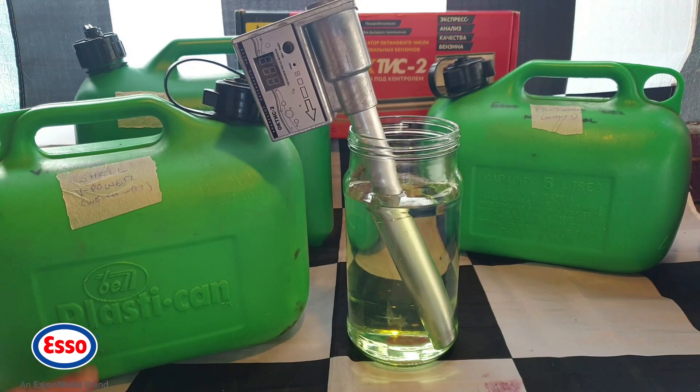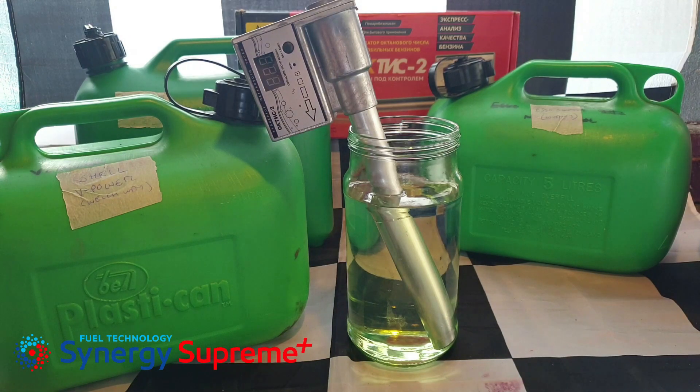So to summarise: Shell V-Power is 99 advertised, Tesco Momentum is also 99 — both of these I've tested and both exceed it. Then Esso Synergy Supreme 99: the first time we tested it was 97 RON, and these two samples from two different garages, collected about a week to a week and a half apart, are both showing 93 RON. Let's take a look at the old sample of Esso Synergy just to see if there are any changes there.